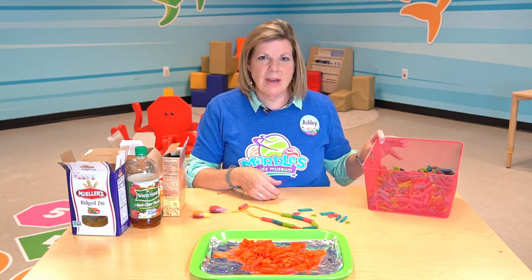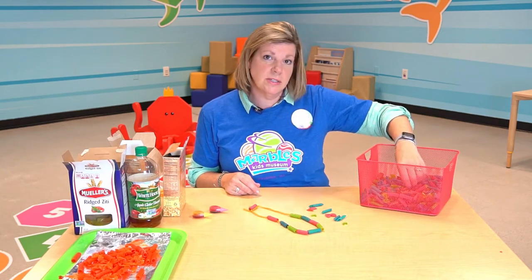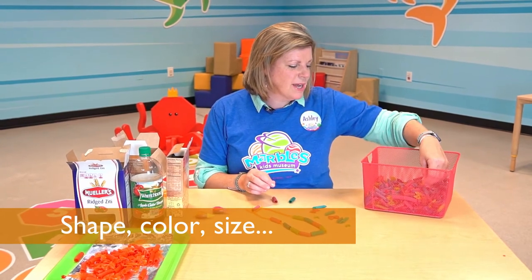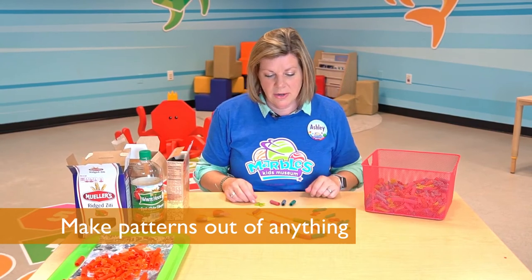I've already got some ready to go right here. Patterns can be created through talking about colors, shapes, sizes — whatever you want to pick out as something that makes each object in your pattern a little bit different.